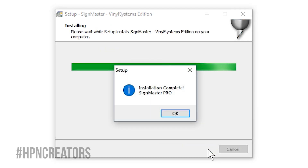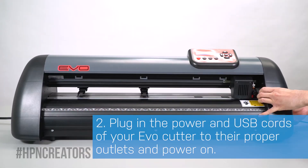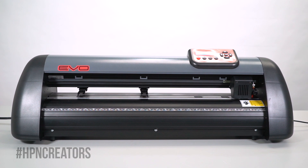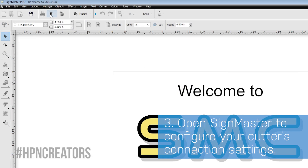After SideMaster's installation is complete, plug in the Cutter's power and USB cords to their proper outlets, then switch on its power. Open SideMaster and load a sample document. Click the blade icon on the top toolbar, then click Send to Cutter.